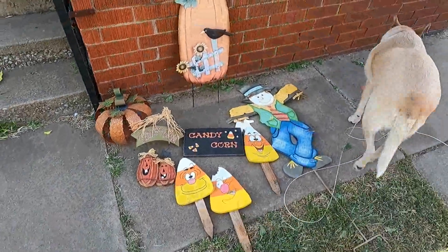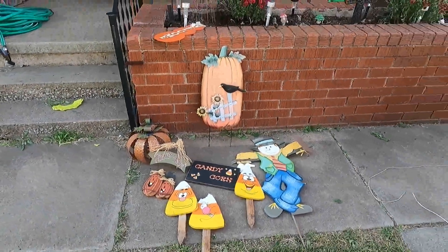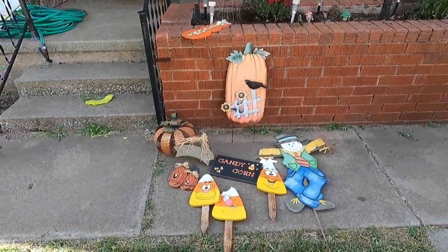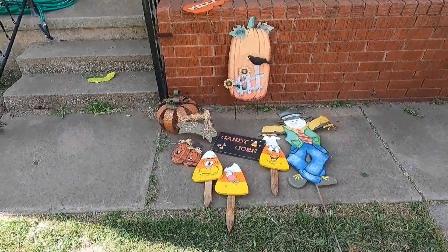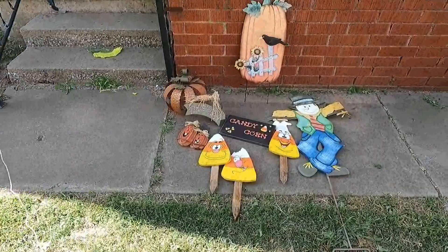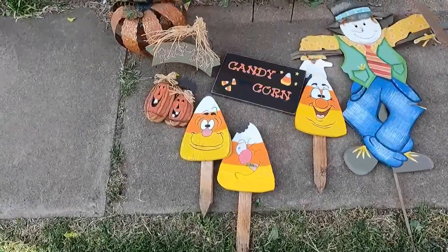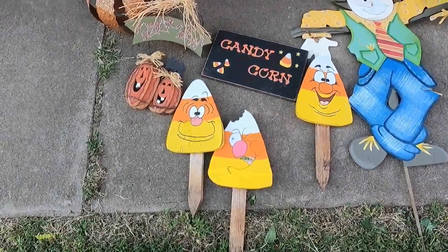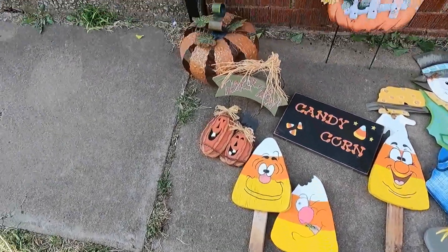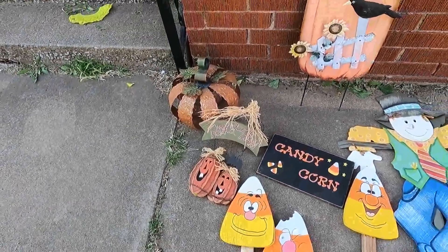I have all these little things that I've had for years. The two bigger ones - the scarecrow and the pumpkin - came from Hobby Lobby I believe. The candy corns I picked up at a craft fair years ago, so they need to be repainted right now. The other pumpkin I also got at Hobby Lobby.